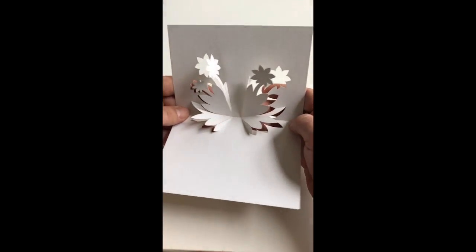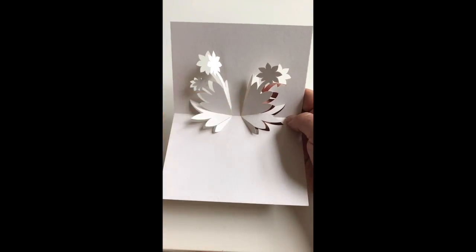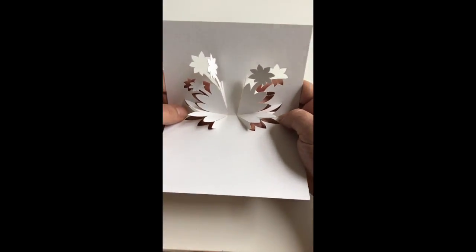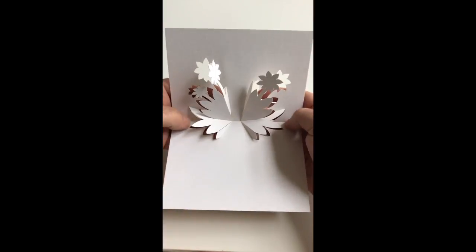From this point on we can concentrate more on the base section of our design, and progressively by just supporting it with our fingers from the back, push forwards whilst at the same time holding down with our thumbs on the sides here.